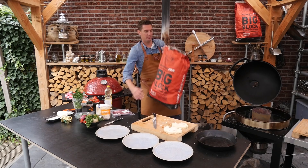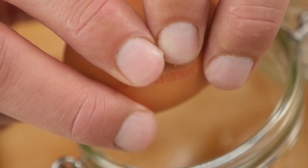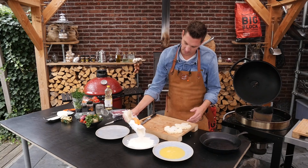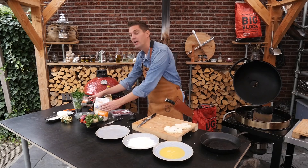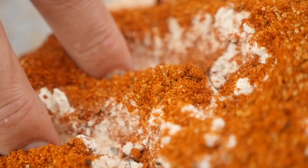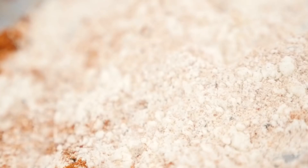While the charcoal is starting up we can prepare our breading station. We need one egg — beat it until it's completely loose. Now we're going to put a little bit of flour on a plate and mix that flour with our seasoning. I'm using Superlicious barbecue rub, and that's going to provide us with a lot of good flavor.